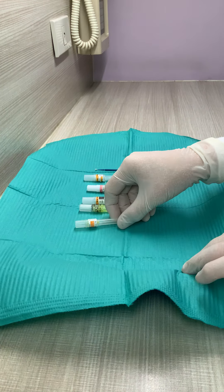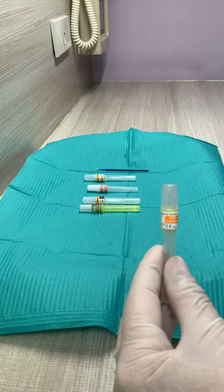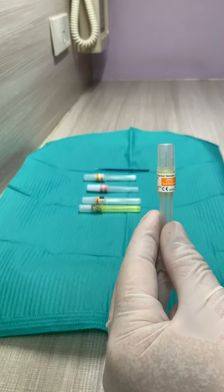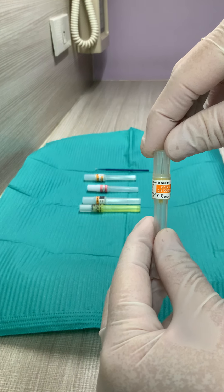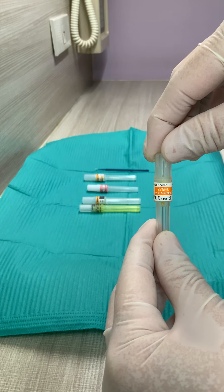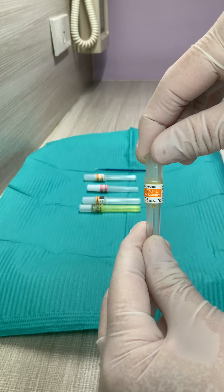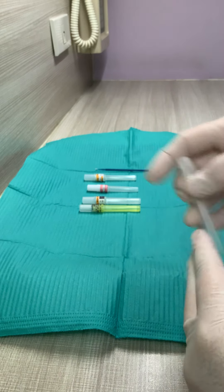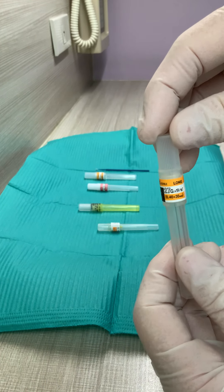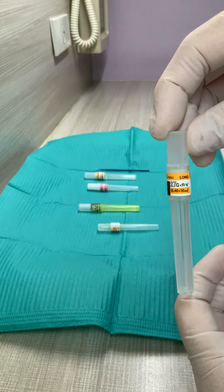Let me show you some examples of the dental needle. You can see the label — it's written there that it's 27-gauge long, so it's 30mm. This one is also 27-gauge and also 30mm, so it's also long.